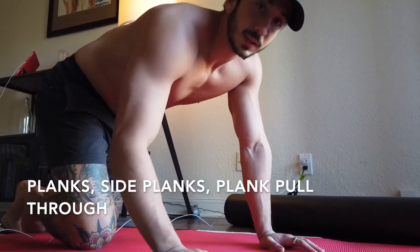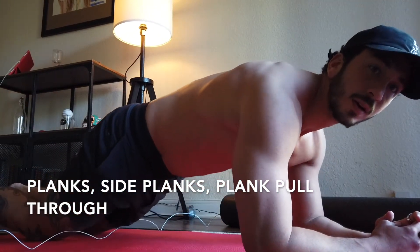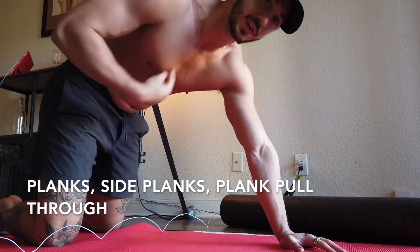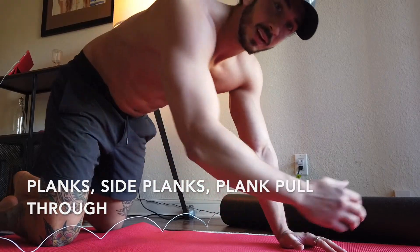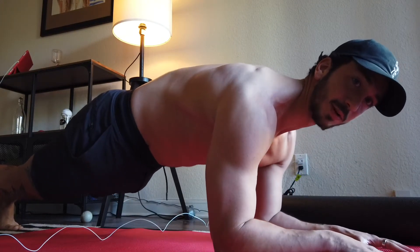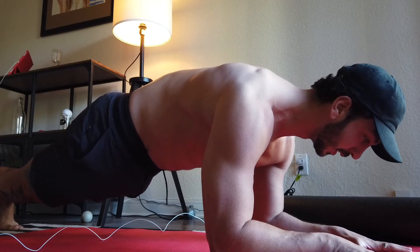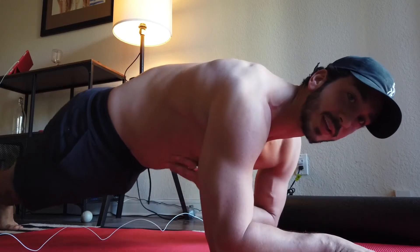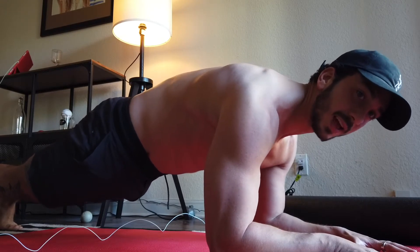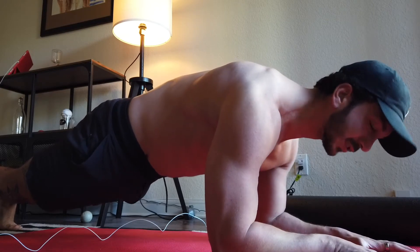Next we're going to move into planks. A lot of people do planks kind of sagging down — that's not what we want. Keep that ribcage down, contract your abs, fill your belly with air, and come down. Keep your hips up and externally rotate your hands so you're engaging your lats. Breathe lightly but don't lose that intra-abdominal pressure. Keep your glutes tight and your quads tight — everything should be tight. You can even flex your biceps a little and try to pull the ground apart.